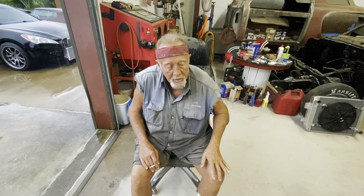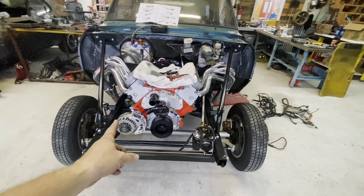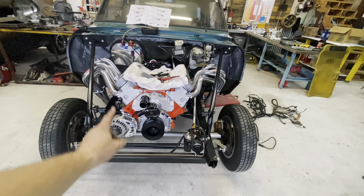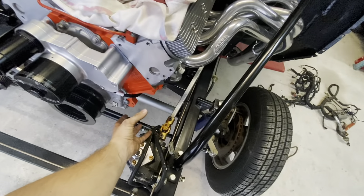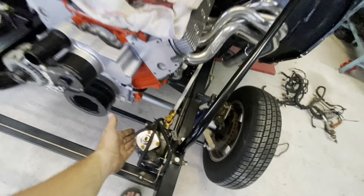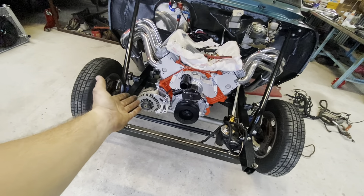You might explain that you had to move your alternator because of your steering box — that's why it's in the way on this side. We ordered another ICT Billet bracket. This is the second alternator bracket we've ordered because I wanted to put the alternator over here, but the steering box was in the way, so we had to move it to this side.